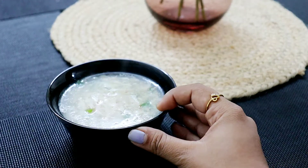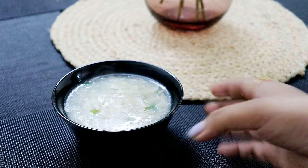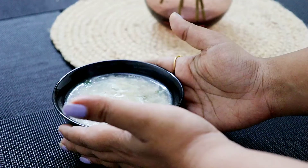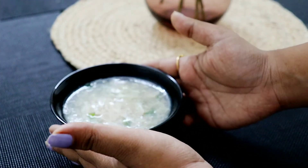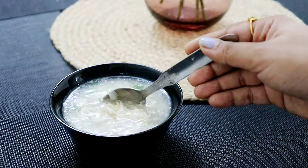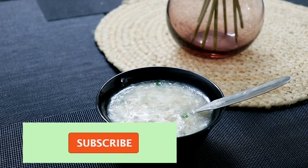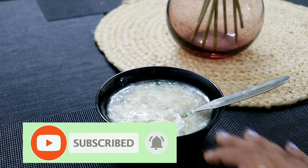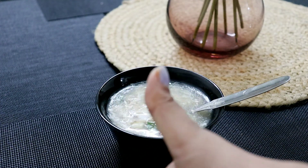We have made sweet corn chicken soup. We have a craving for this soup — we have to make this recipe at the restaurant. Please like this video and subscribe to the channel, press the bell button so you will be able to get notifications. We will see you again in the next video — bye bye!